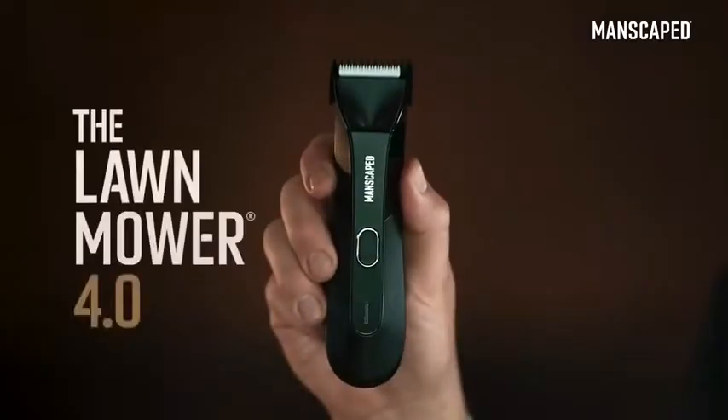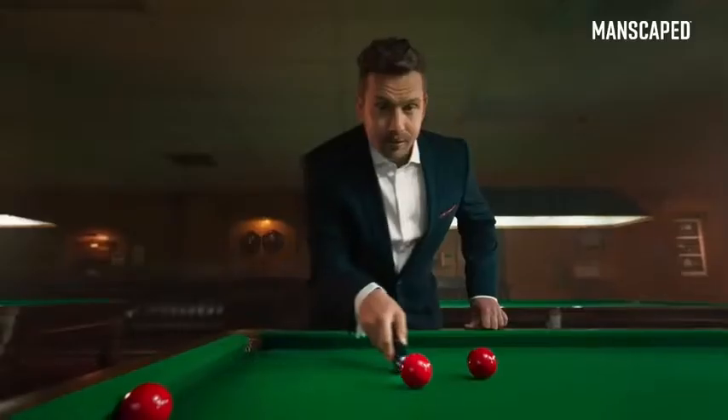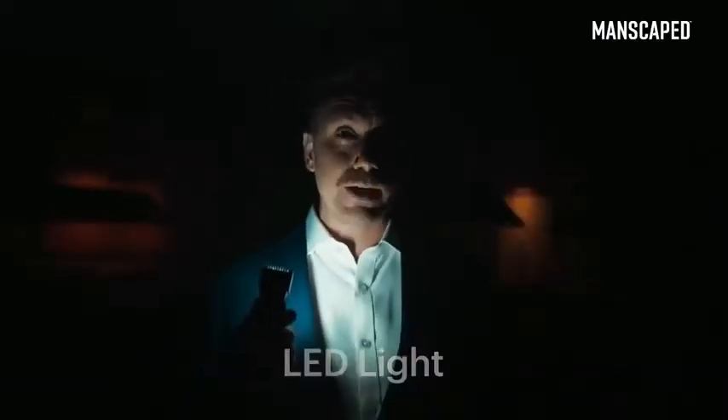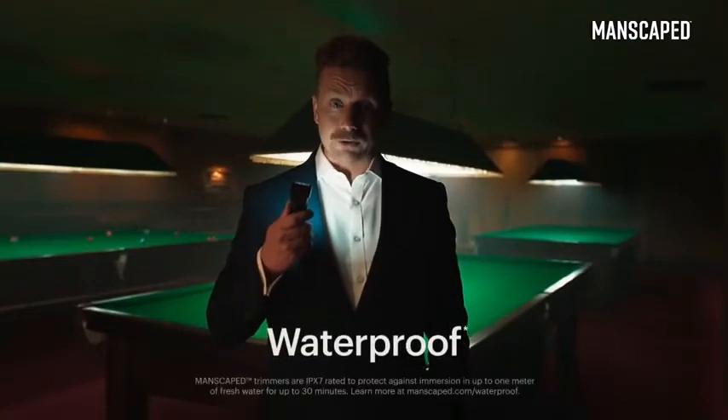That's why I use the Lawn Mower 4.0. It's got skin-safe technology with a replaceable ceramic blade, so you can trim with confidence. It's got LED lights, so you can always see what you're doing. Lights, please! And what's more, it's got a wireless charging system and it's waterproof. You can even drop it in your pint.